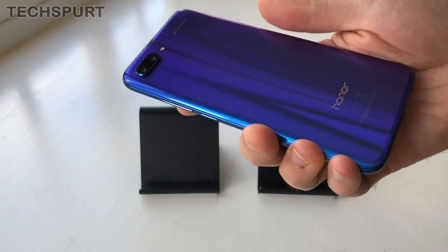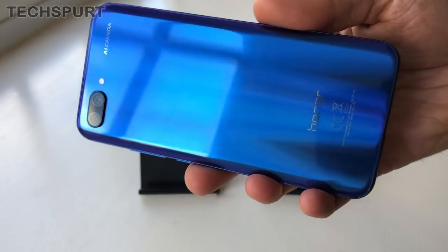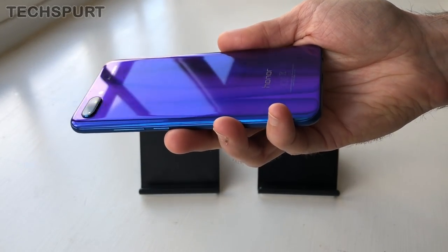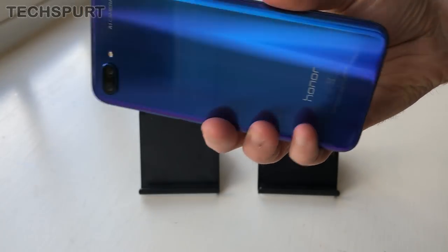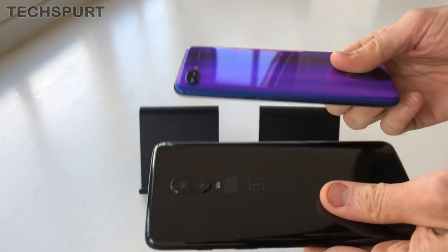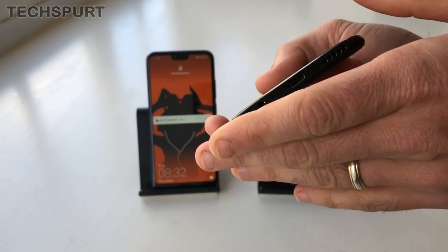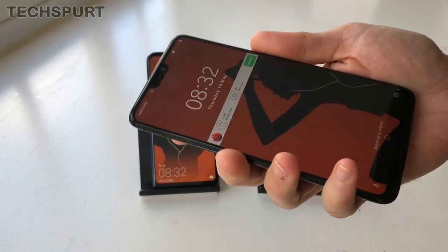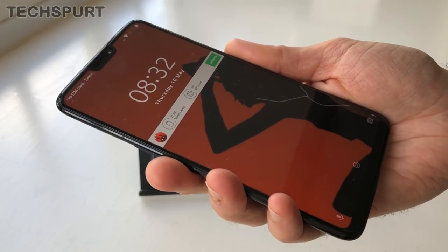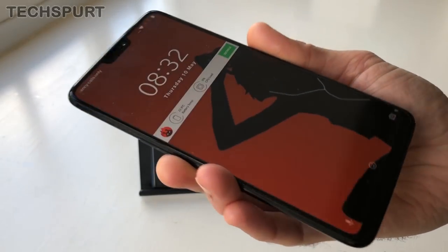We really like the Honor 10's neat gradient effect. It's got a nice striation effect when you see it head on with a blue coloration, and then as you tilt it, it turns to a sort of purple hue, which is quite a neat effect. Unfortunately, neither handset boasts an IP water resistance rating, but OnePlus has said it has worked very hard to prevent water from infiltrating the various ports, so it should hopefully survive a drop into a puddle or a heavy downpour.